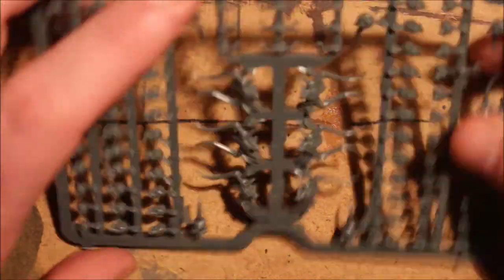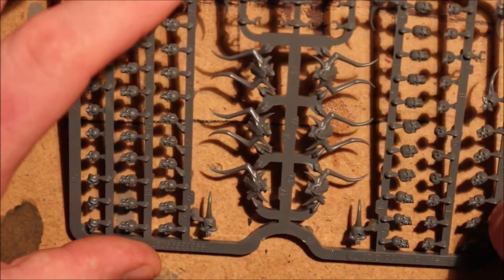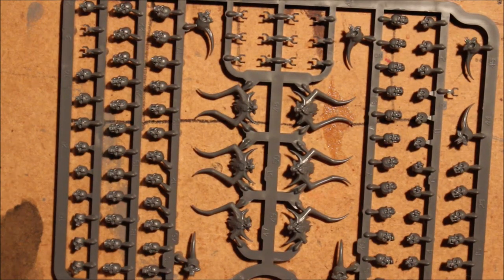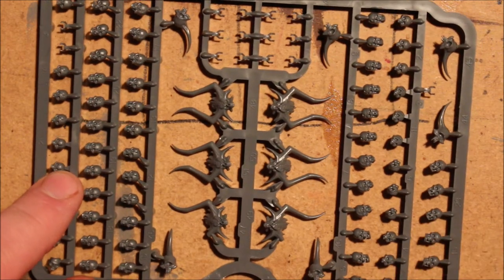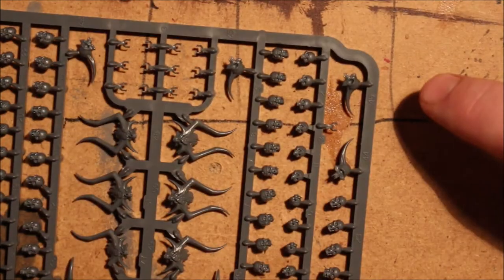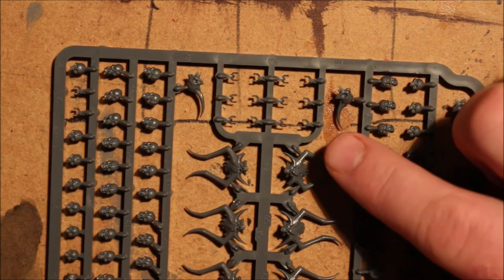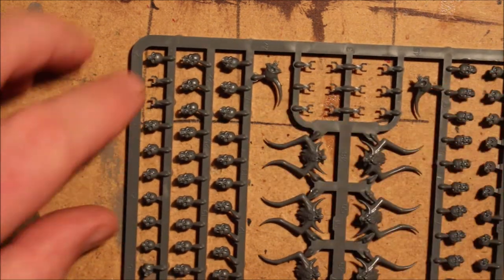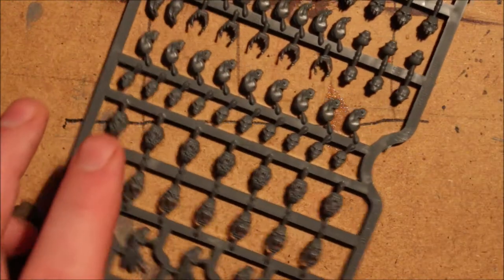Here we have a sprue of human skulls, with Khorne Bloodletter ones in the middle. I find it hard to distinguish the Khorne skulls from normal ones. We have a whole row of skulls here — jaws open, some with jaws missing. The Plague Bearer skulls are here too. And here we have some jawbones — a cool little addition having just the bottom jaws as well. Another Plague Bearer one, and then just three more rows of human skulls and some jaws.